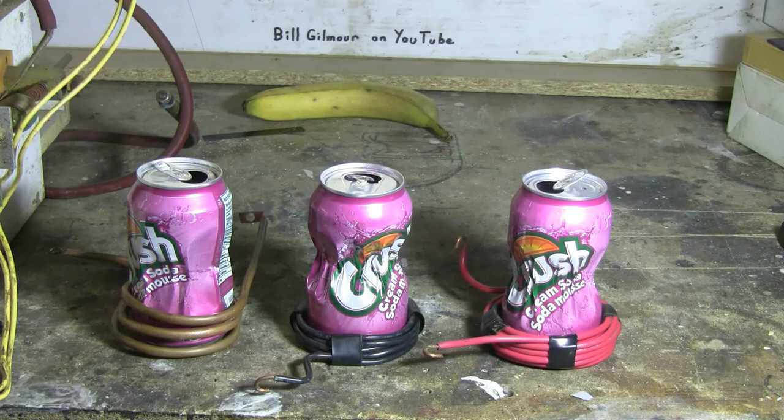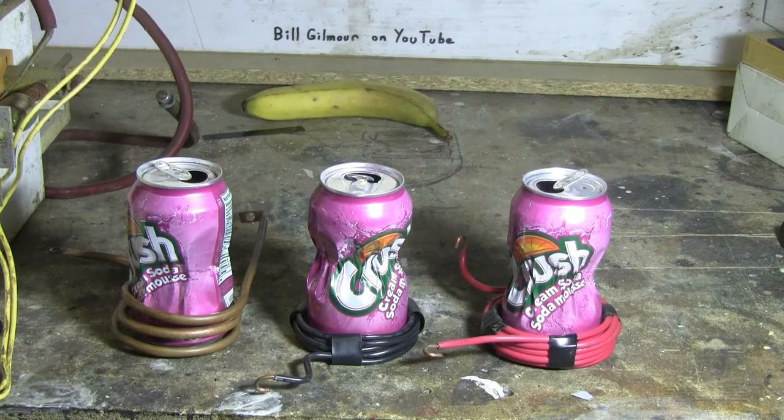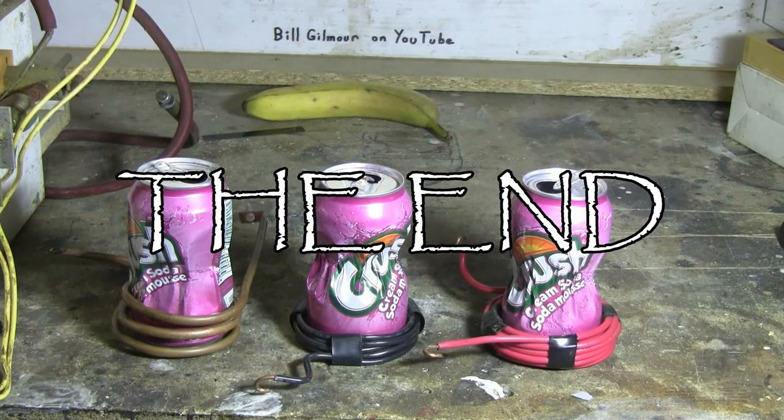For me today, it looks like the five turn can crushing coil was the winner, at least in this video. Thanks for watching, and as always, there will be plenty more video to come.